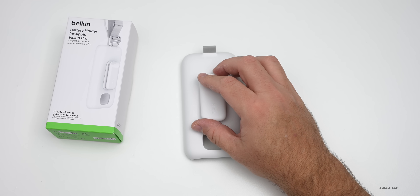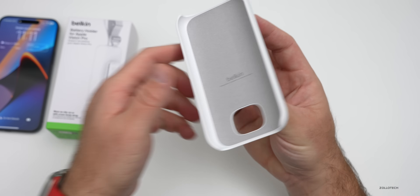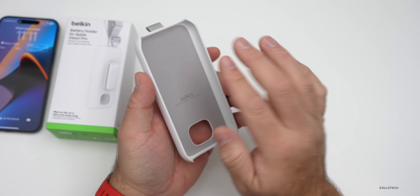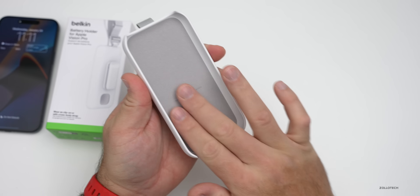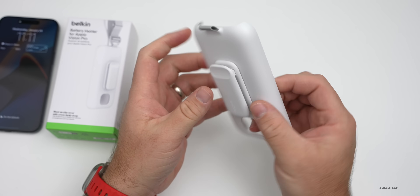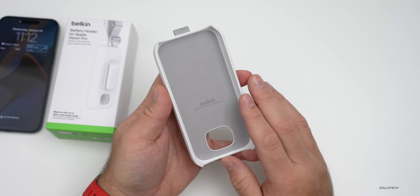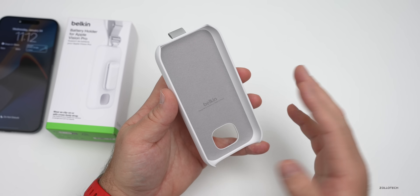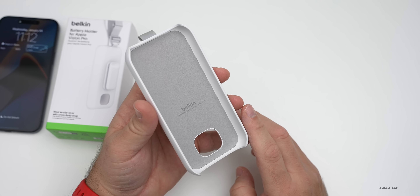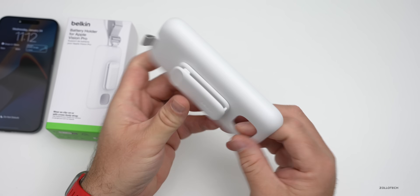I just wanted to share this quickly to give you an idea of the size of the Apple Vision Pro battery since it's external. This has a nice microfiber lining inside that keeps it from scratching. I'm not sure if the actual housing of the Apple Vision Pro battery is aluminum or just plastic, but either way those come in at $199, so if you wanted an extra battery you could have that as well.